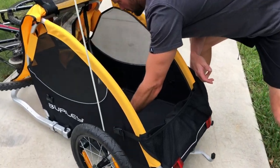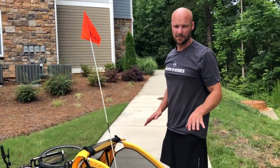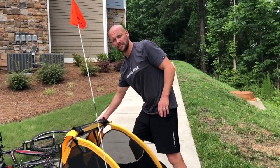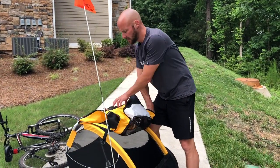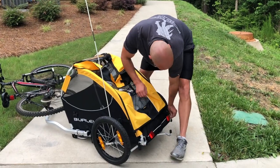There are a couple of different tie-down options inside — two on the sides and also a couple in the front — so however you want to secure your pet to make sure they don't jump out. I would always recommend tying them down even if they seem comfortable and are sitting nicely, just to keep your pet safe.